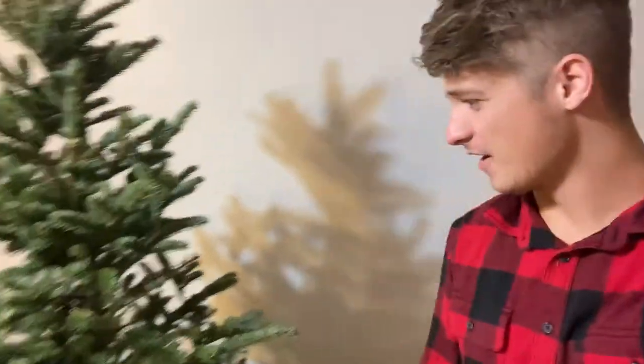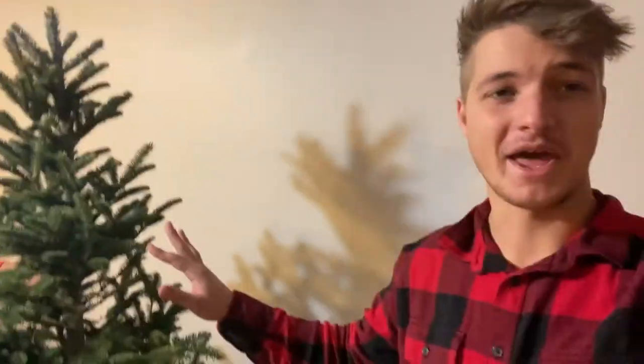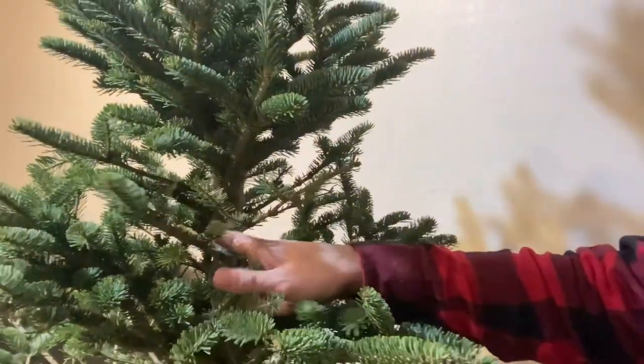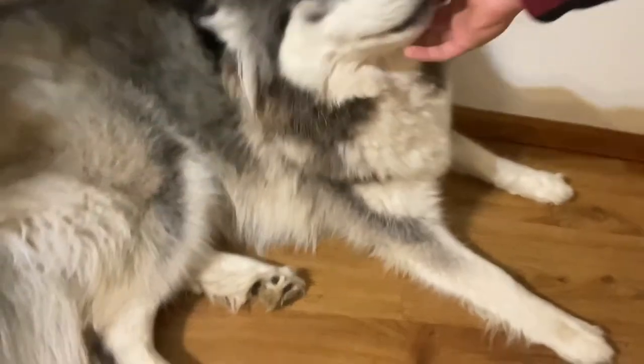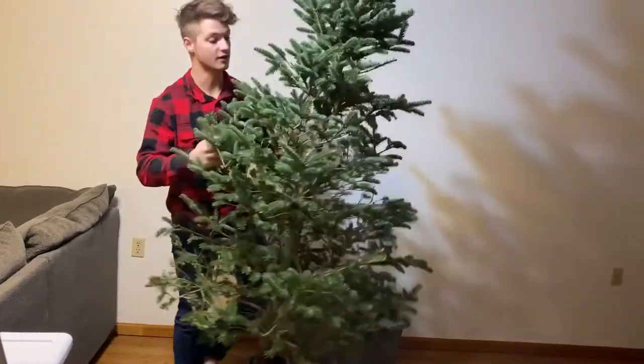So we're taking down our Christmas tree right now, and we found one of the most oddly satisfying things in the world. We may or may not have watered this tree for the past week. These needles are starting to turn brown on the tree, and with absolutely no effort whatsoever — you touch them and they just fall off. It's really satisfying. We are the world's worst tree parents. Oh Christmas tree, oh Christmas tree, we completely fucking killed you.